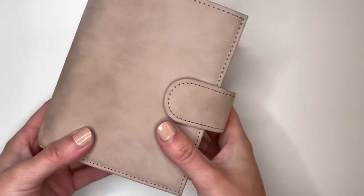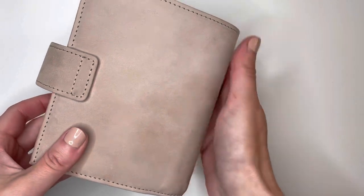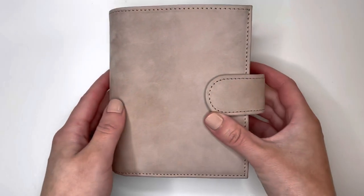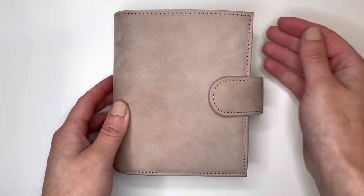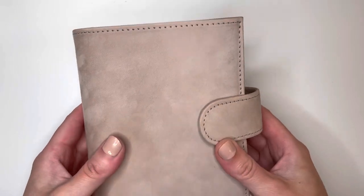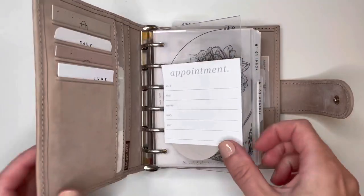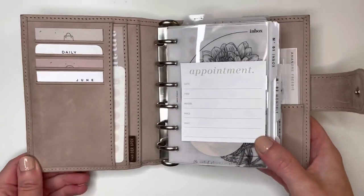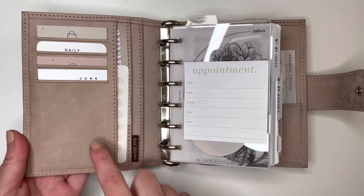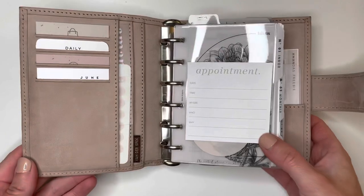In real life, this is a much more pinky nude — it has a very pink undertone. I really hate that the true color will not come up on camera. In real life, this is a very rosy pink kind of nude undertone. It's so beautiful and so soft. I mentioned in my unboxing video that I sprayed it with the Apple Guard leather rain and stain protectant — I also sprayed my undyed with that. Anyways, let's get started.